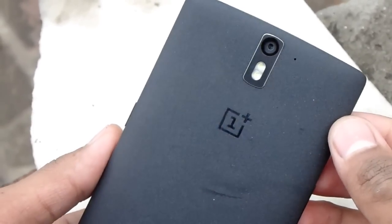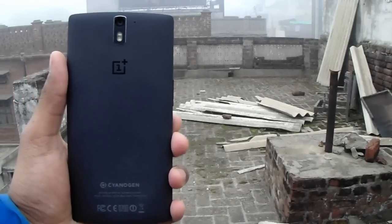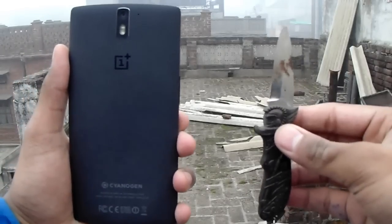What's up guys, Astori here and this is my quick self healing test on the OnePlus One. I got a 64GB sandstone model — first I'm gonna make a knife test and secondly I'm gonna bend the phone.